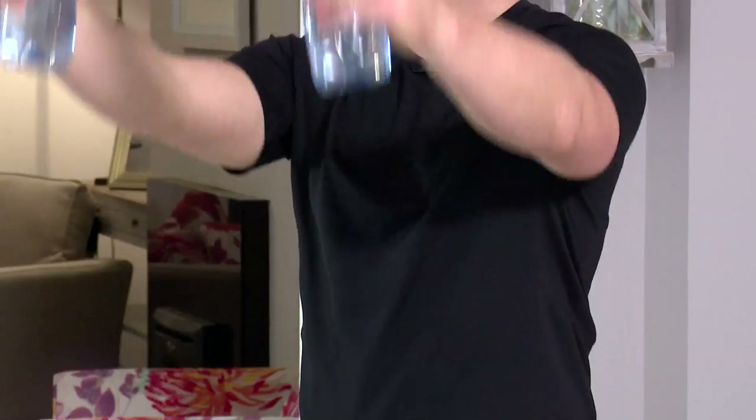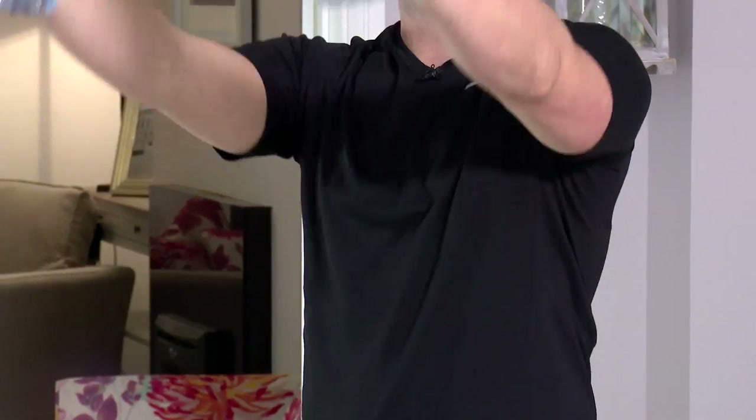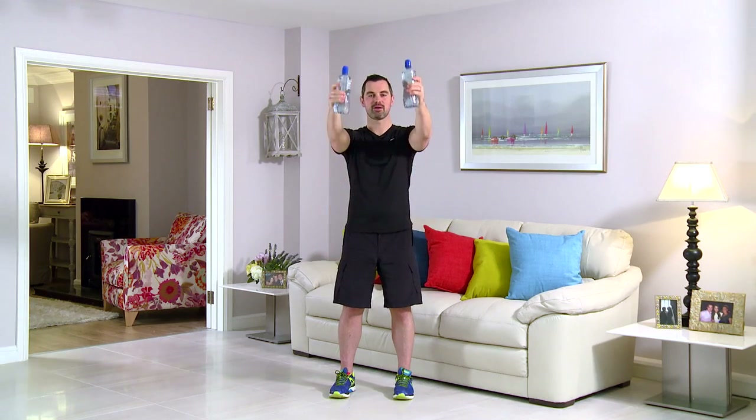Should be nice and easy towards the start — if it's really hard, go lighter on the water bottles; if it's too easy, make them heavier. Don't swing, watch the posture. You're halfway through — up to eye level and back down. It's great for your shoulders, great for the arms. 20 seconds to go — breathing in on the easy bit, and out on the hard bit on the way back up. 10, 9, 8, 7, 6, 5, 4, 3, 2, and relax. That's your standing front raise with your arms straight.